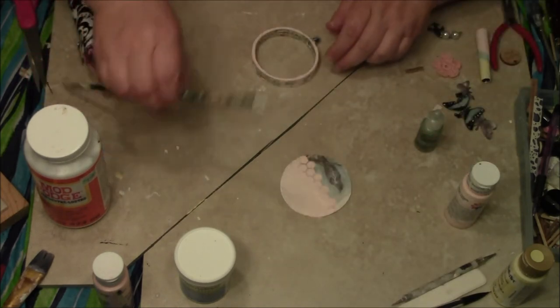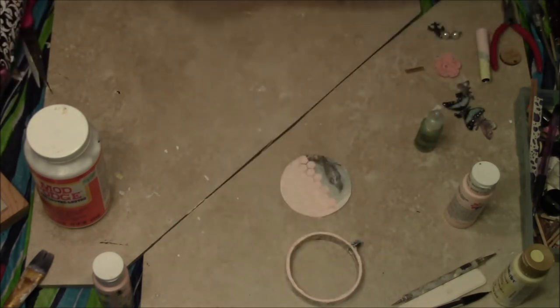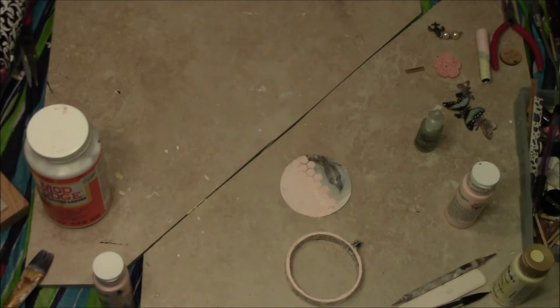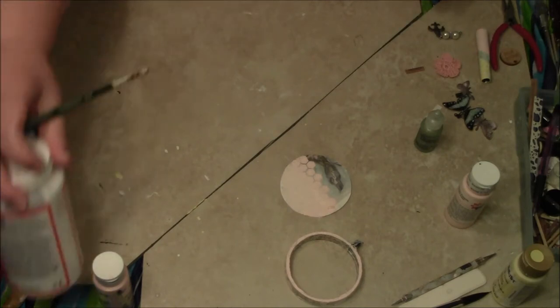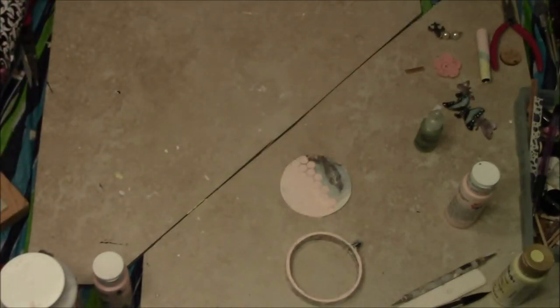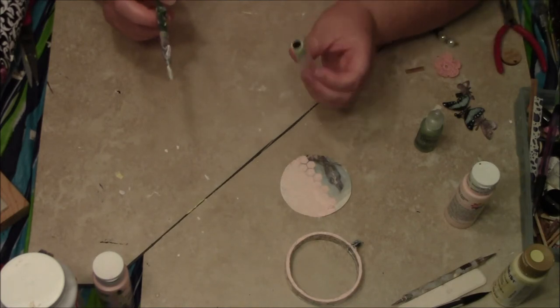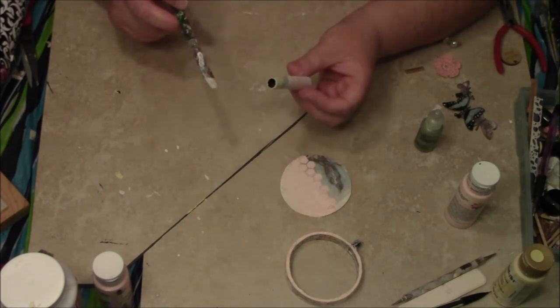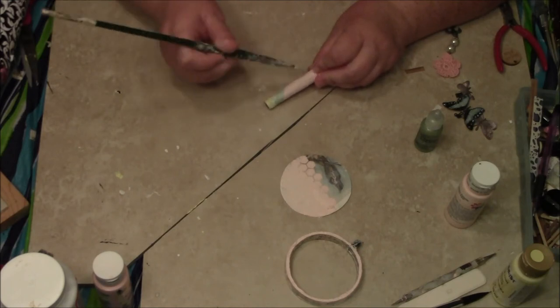I'm going to put this to the side for a second and clear this off a tad bit. I'm going to move it out of the way. Then I'm going to take this and actually distress it a little bit more with the gesso — it's just too great for me or something, something about it.